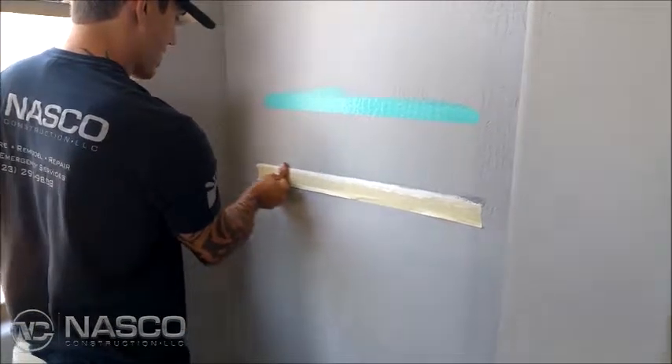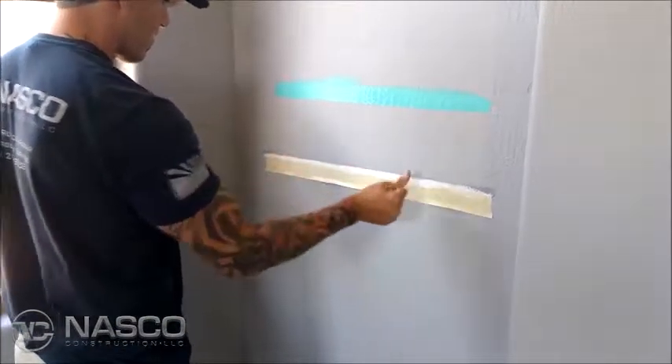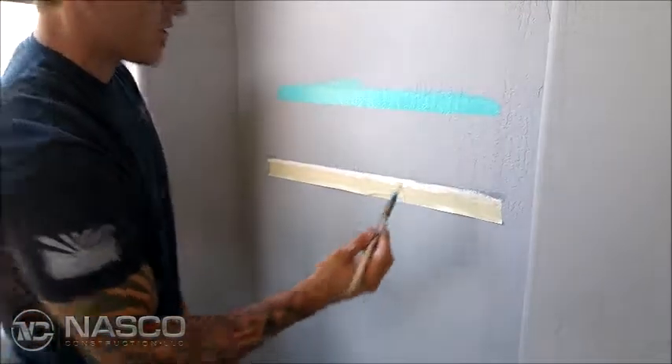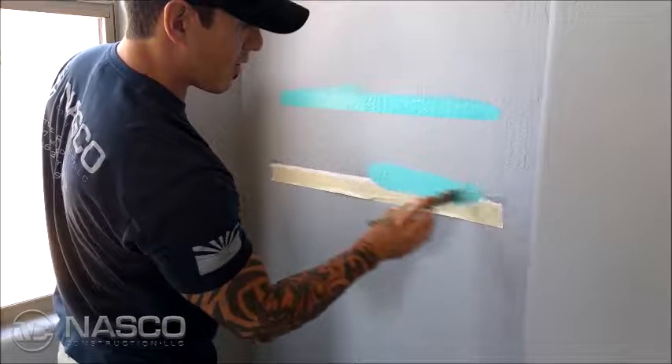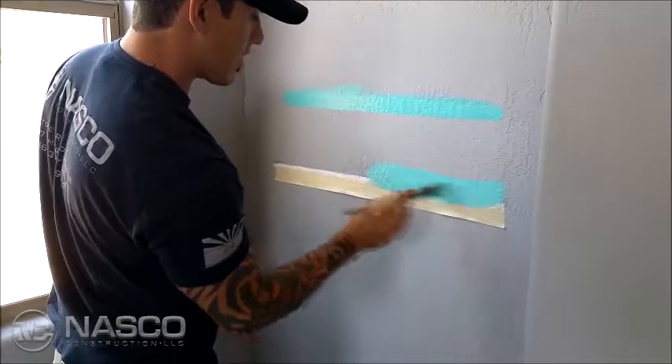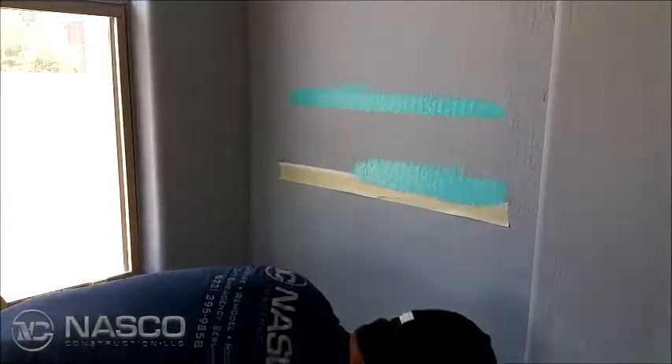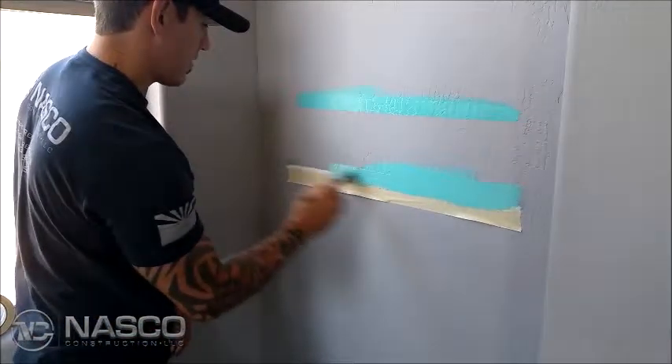Wet sponge — I like to wet my hand first and wipe it tight. And what that does is it fills in the voids so that the paint doesn't get in the voids. It's important: you don't want to let the caulking dry. You want to paint it wet.